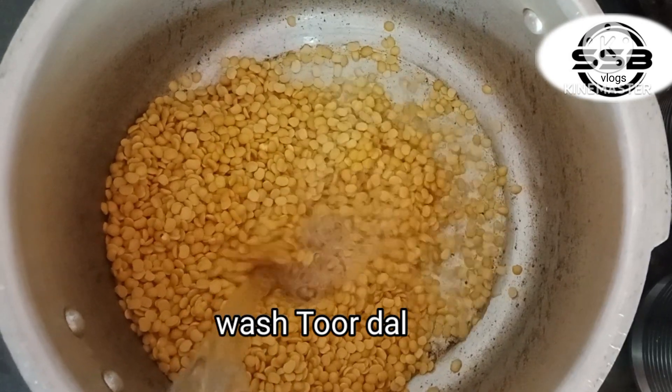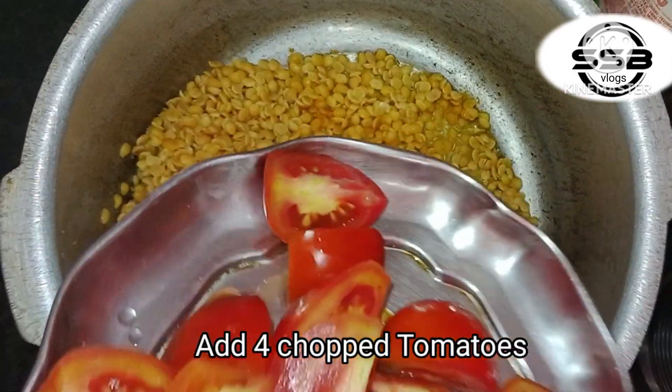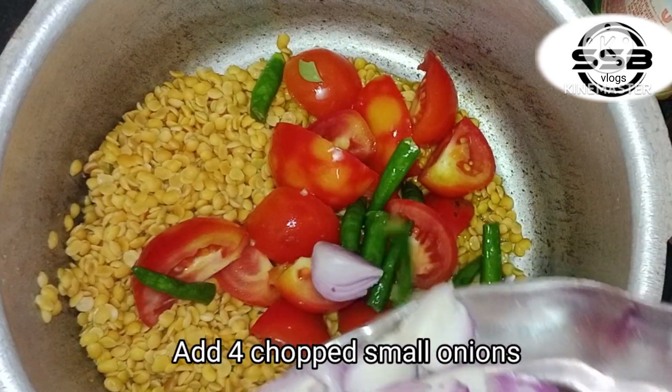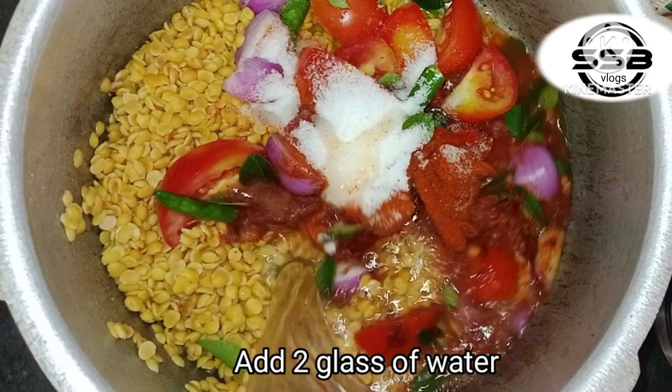We will add a little paste in the cooker. After the water, add a little paste in the tomato paste. Add oil. Add 2 glasses of water. Add a little paste in the cooker lid.